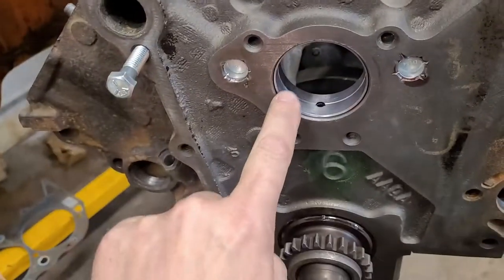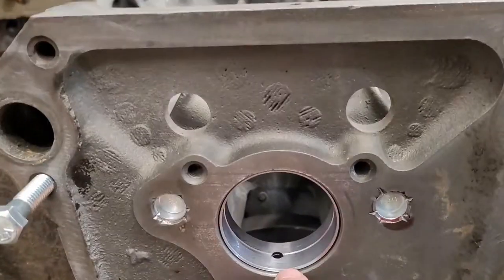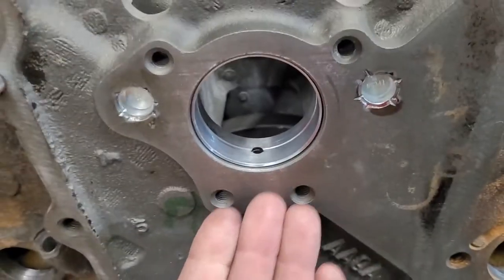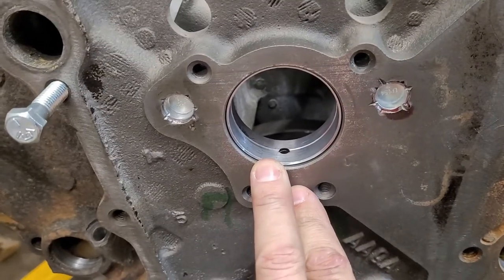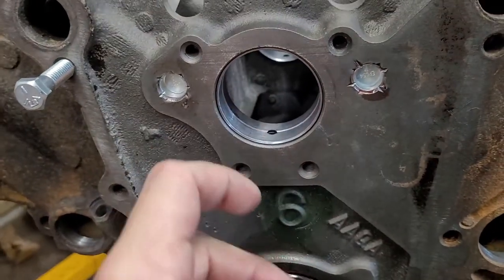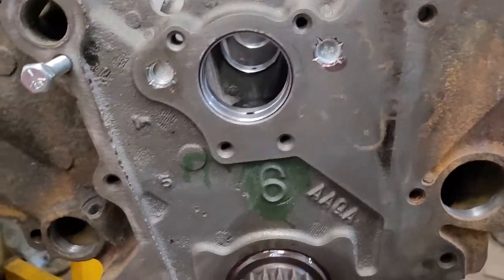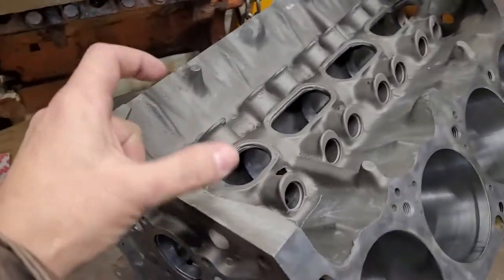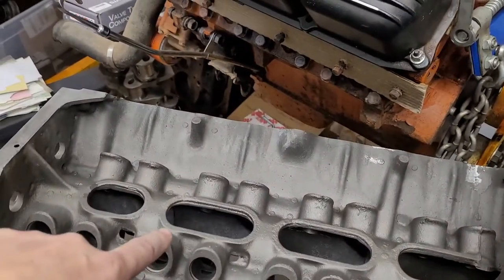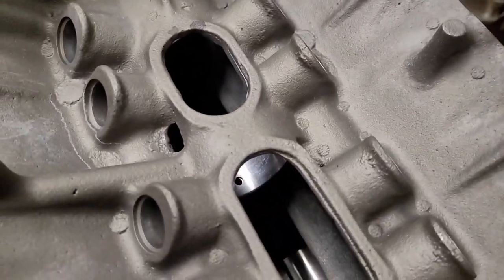One thing you never got to see was when we did the cam bearings — there was one where the block itself had been dinged up on the inside, like a dent where the material was pushed up. When we put the cam bearings in, it would bend the cam bearing up on the inside lip, jam the cam in there, and the cam wouldn't rotate. We wasted a set of cam bearings but finally figured it out. Took a grinder and ground the inside lip off. It was number one.